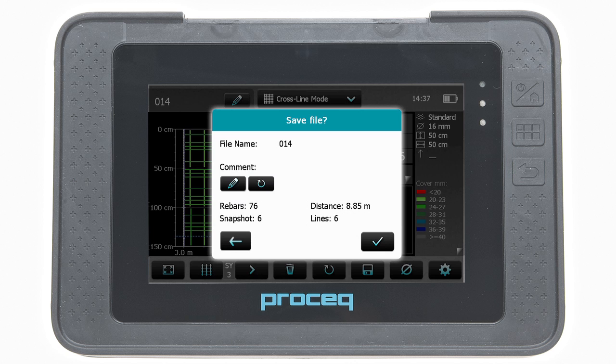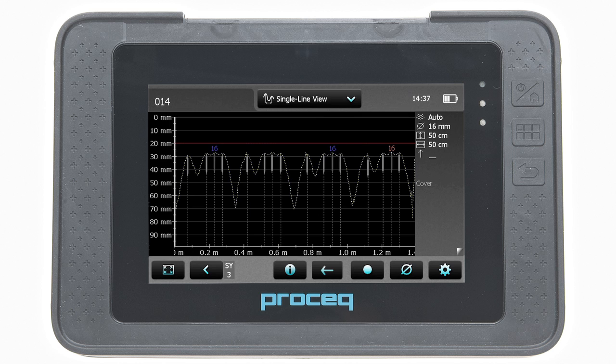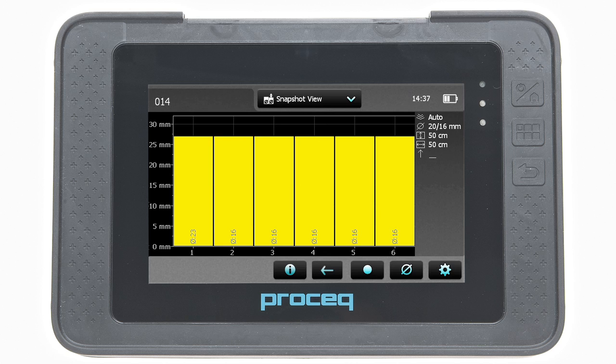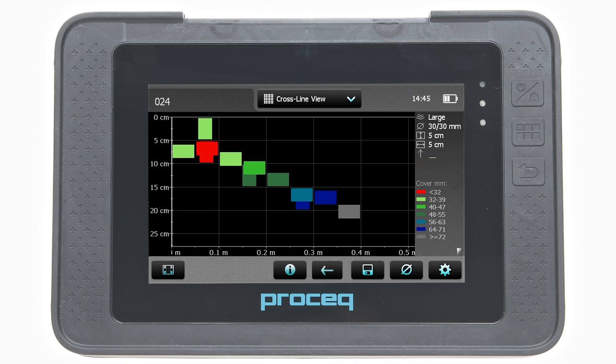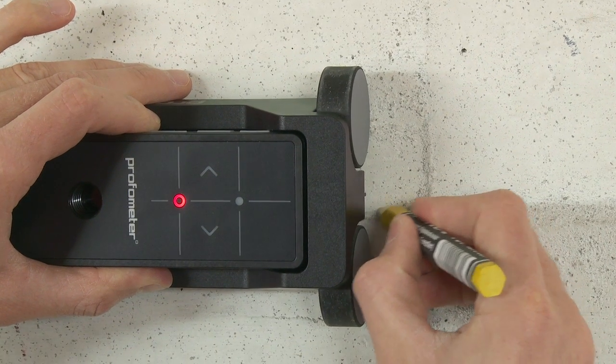Once the data has been saved, it can be reviewed in the statistics view, the single line view, the cross-line view, and also in the snapshot view if at least one diameter was measured. In the cross-line view, the signal strength spectrum can be seen in addition to the cover and diameter. This enables other rebar arrangements such as inclined rebars in the X, Y and Z direction to be more realistically displayed.